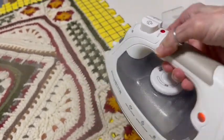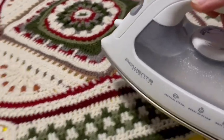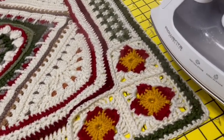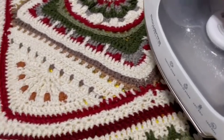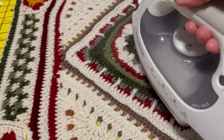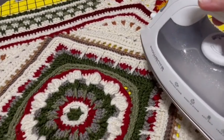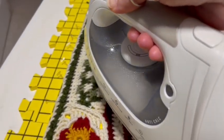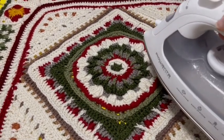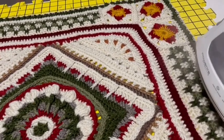I'm using a Rowenta steam iron that I've had for many years. I'm not touching the iron to the afghan — I'm just rolling it over the top very slowly and letting the steam penetrate the yarn. This way the afghan gets a little damp, and I'll leave it overnight. A subscriber suggested I do this before the afghan gets so big that I'd have to do half at a time — I really didn't want to do that.